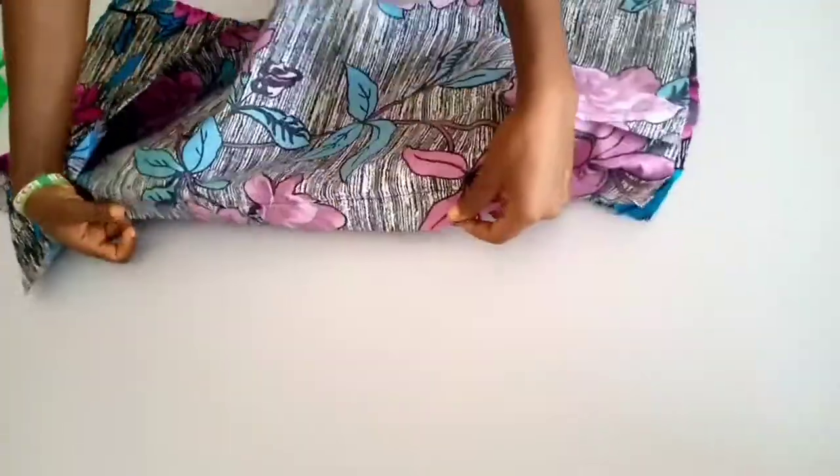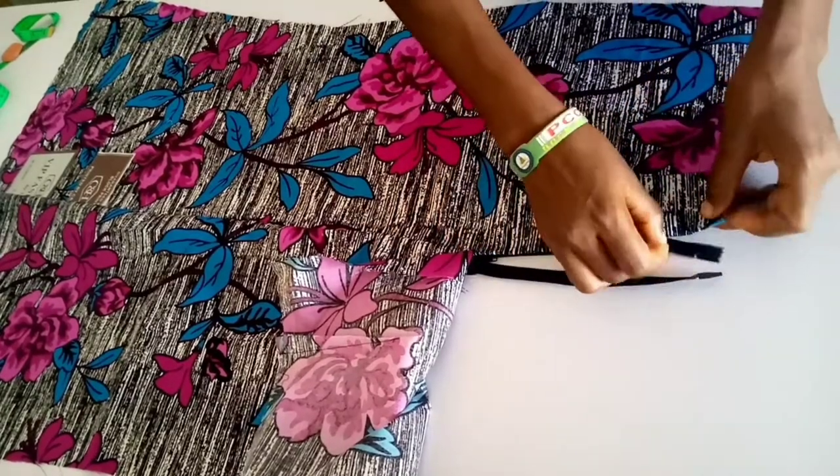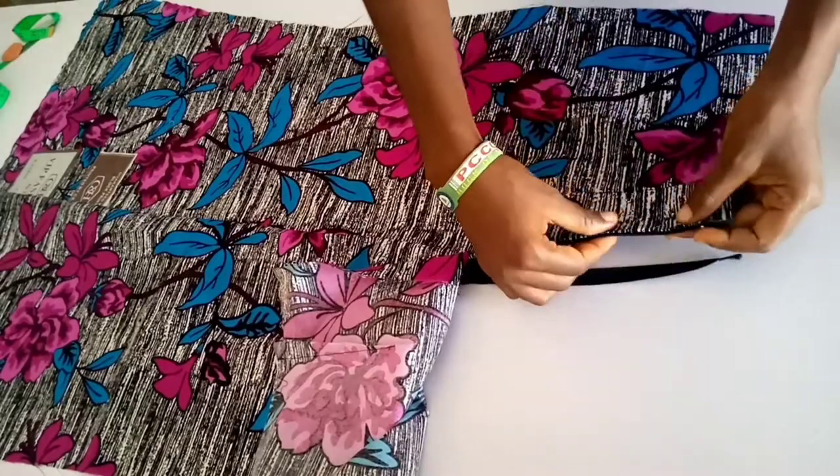We've sewn the center of the skirt and we've sewn the darts, so you can see the darts. Now we are going to fix the zip.